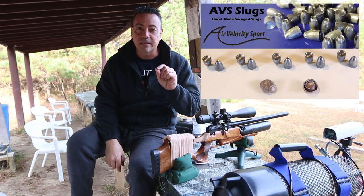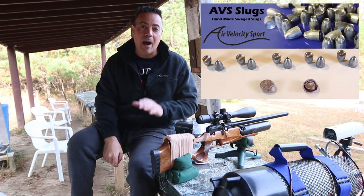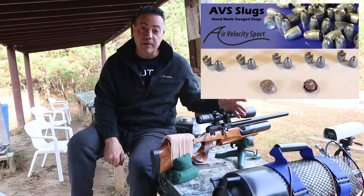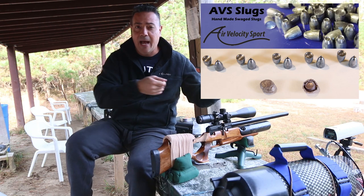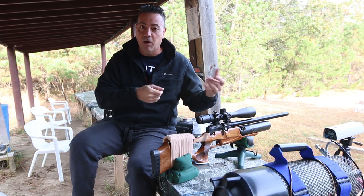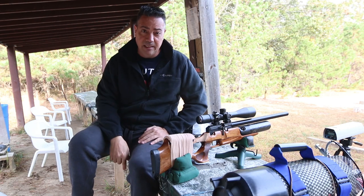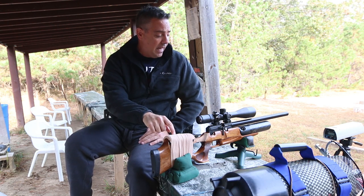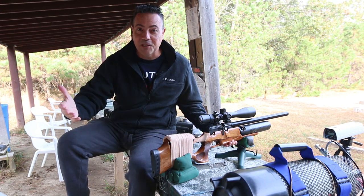I noticed when I looked inside with a camera that the barrel lands and grooves were very rough. I'm hoping that was the reason the slugs were not performing, because the twist rate is very similar to the Cricket — it's about 1-in-17 or 1-in-18. I measured that by passing a cleaning rod with a marked edge and counting the turn — it made a complete revolution at about 17 inches. All that being said, this gun is shooting 60 foot-pounds. Today's a great day with no wind, so I want to get shooting right away. That's why I'm speaking so fast.